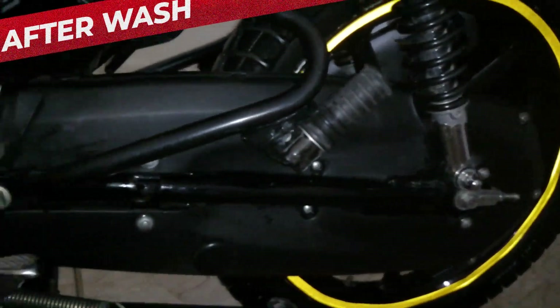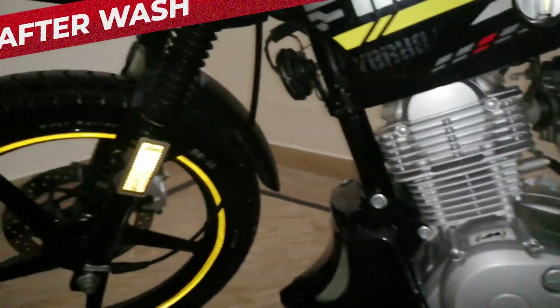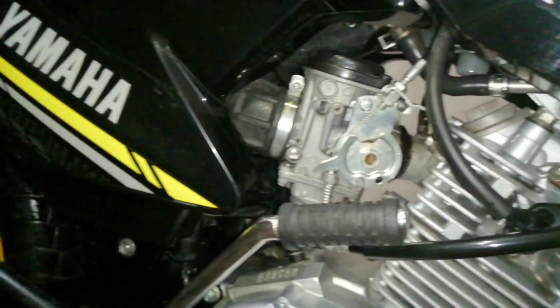I don't actually call these modifications — these are gadgets that you normally install. This was just a suggestion. First of all, a viewer asked how to do a bike wash.